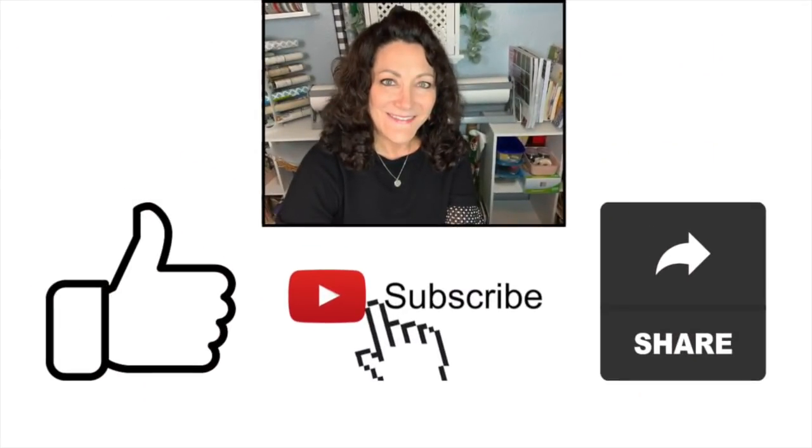If you're enjoying the video, I hope you will hit the like button, subscribe if you're not, and please share the video. Thank you.